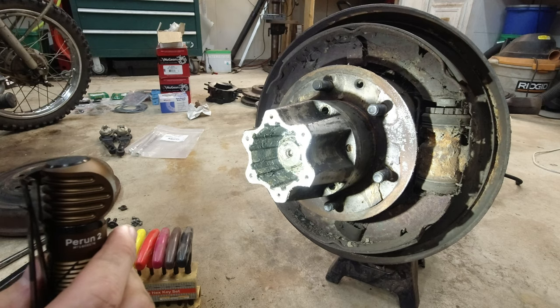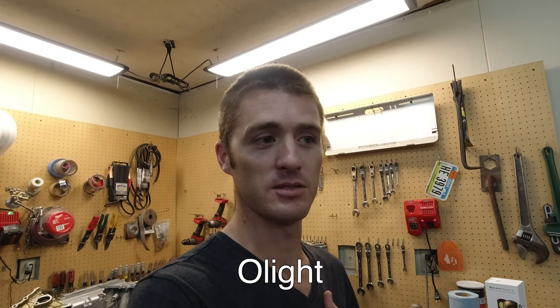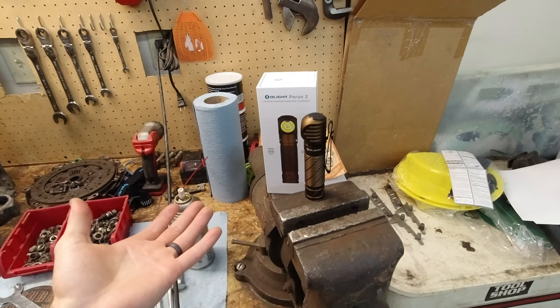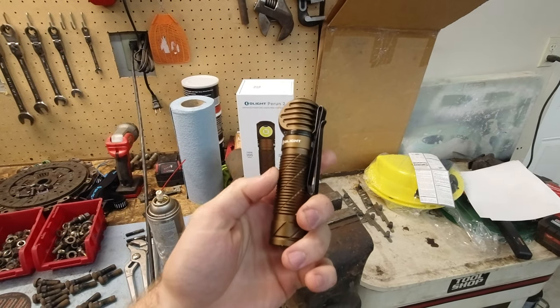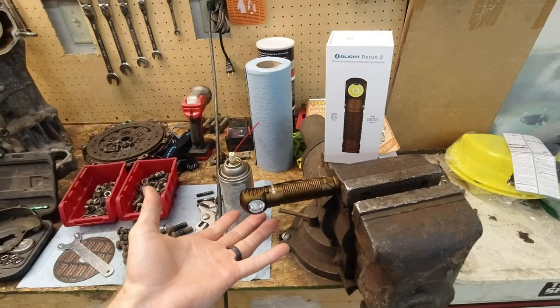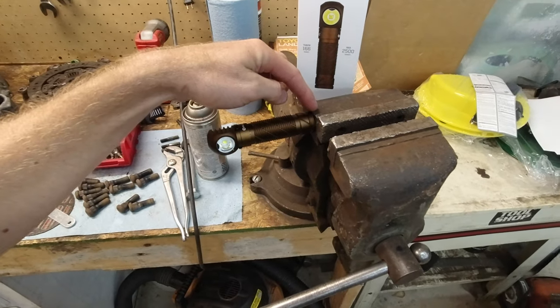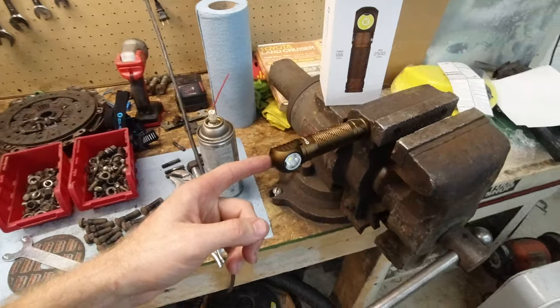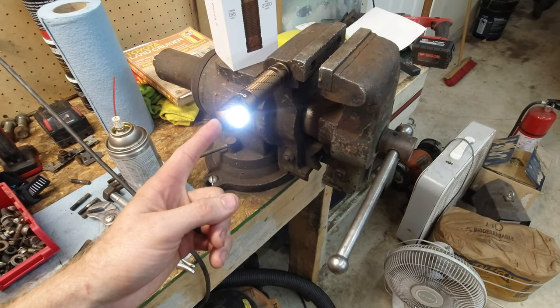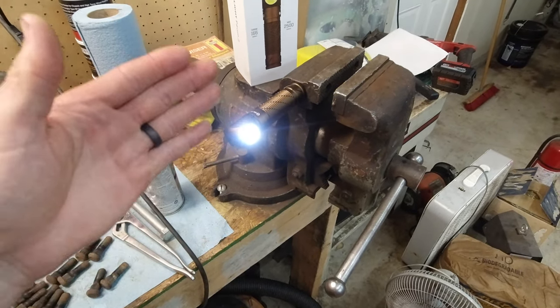There's a snap ring on there that we have to take off. This is a great time to talk about this light — I was contacted by this company and they wanted to send me this to review. I wanted to make sure I could give my honest opinion and they were fine with that. My honest opinion: I really like this light. I like that it has a powerful magnet on the bottom, and when you press and hold the button it cycles through different brightnesses and stays at whatever level you set.